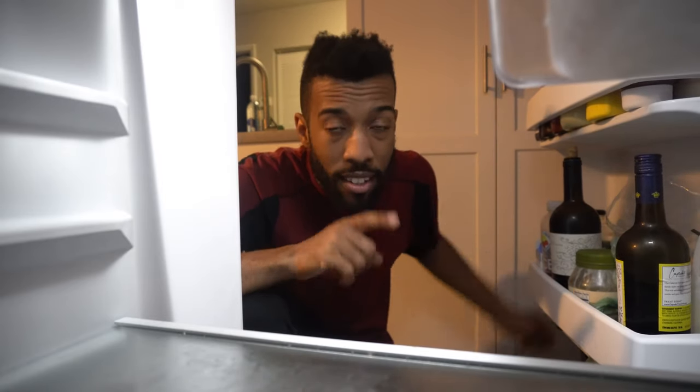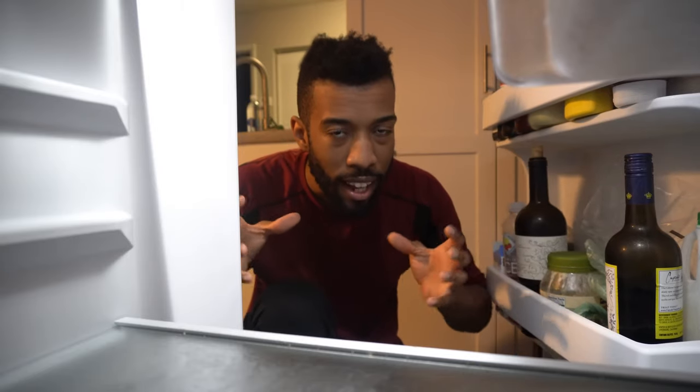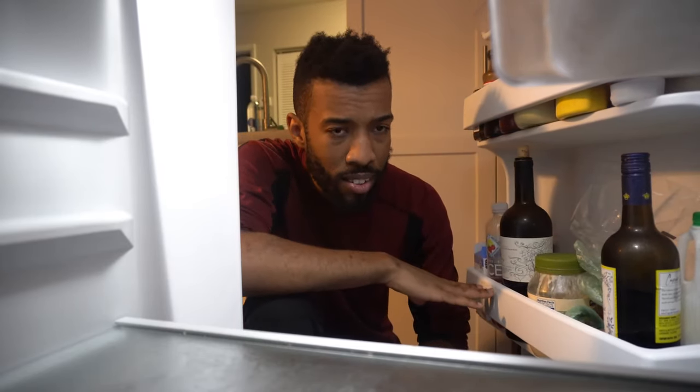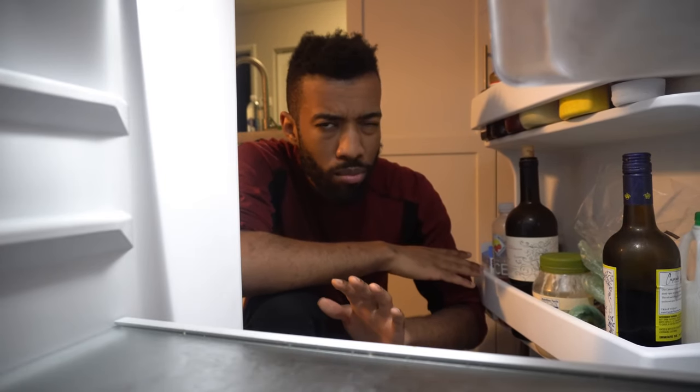All right, so today's video is gonna be the second video that we were supposed to do on Friday, but things happened and I wasn't able to get it out on Friday, so I pushed it to Monday. It's okay, it's still gonna be delicious, so hopefully you guys enjoy this one. It's gonna be a little weird because I recorded both of these at the same time, so the formatting is gonna be a little odd, but we'll work through it.